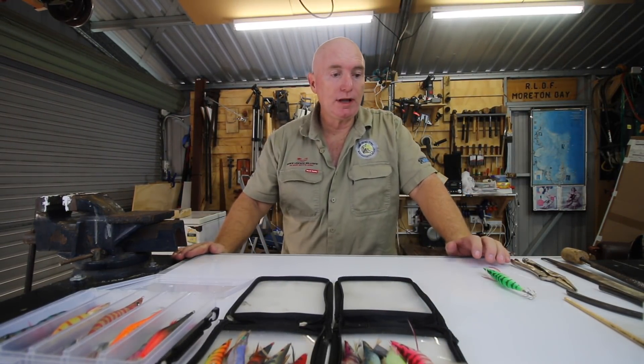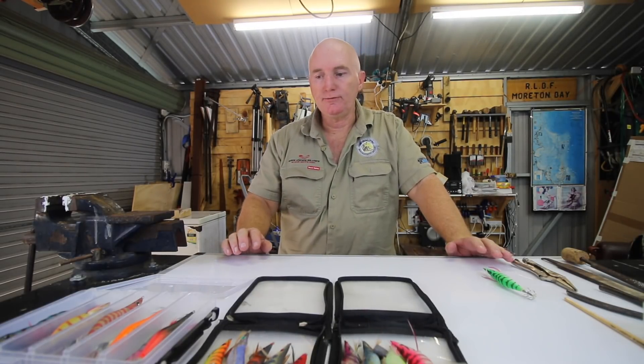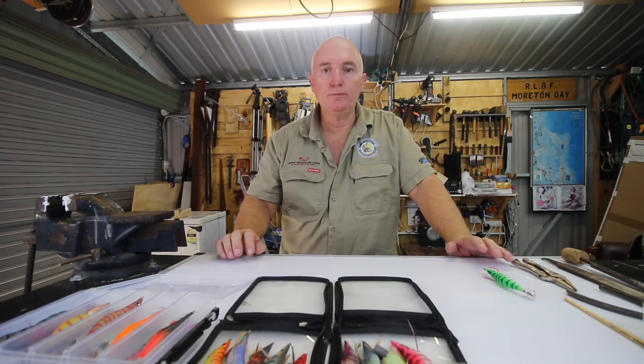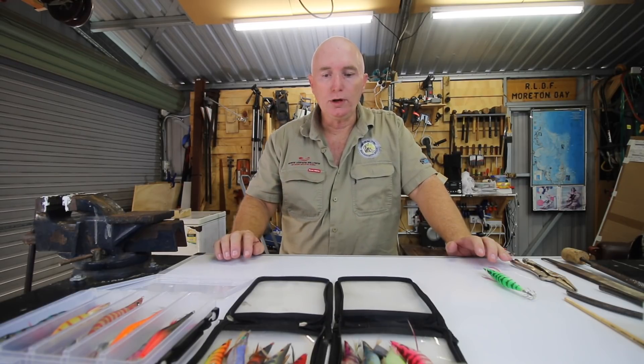G'day, I'm Wayne from Landon Bay Fishing. Today we're going to have a look at how to shave the weight off a squid jig. This is something I learnt from Paul McGowan, the squid guide on the south side. You'll find him as Morton Bay Squid Guide - a very good guide, very knowledgeable person when it comes to squid. You can't go past learning from him if you want to learn how to do this.